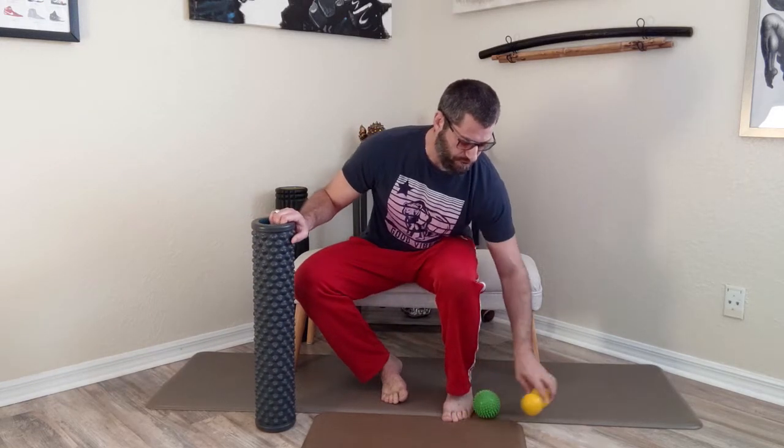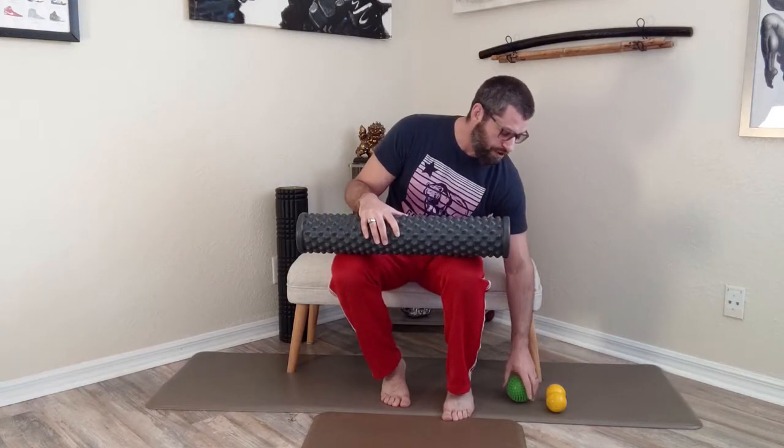So what you first want to do is get something you can foam roll your foot with. You can use a dog toy, you can get creative, you can get a foam roller — although I suggest a rumble roller with the bridges — or you can use a lacrosse ball. You can buy all types of massage therapy tools online; I'll recommend some in my links. The fact is a golf ball, a dog toy, an avocado — anything might work.